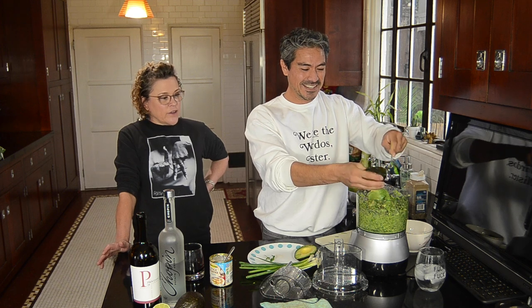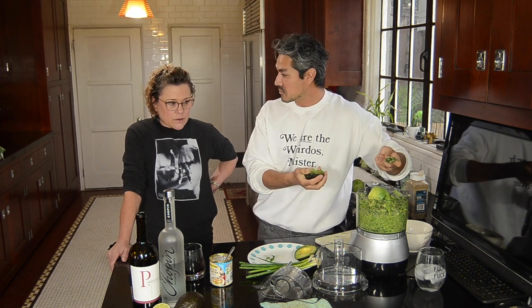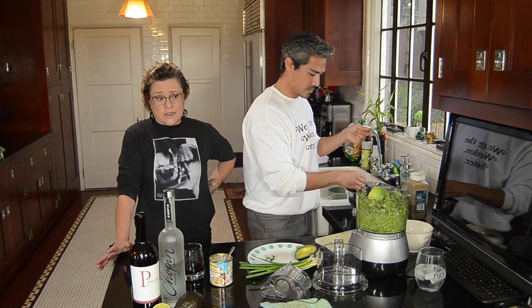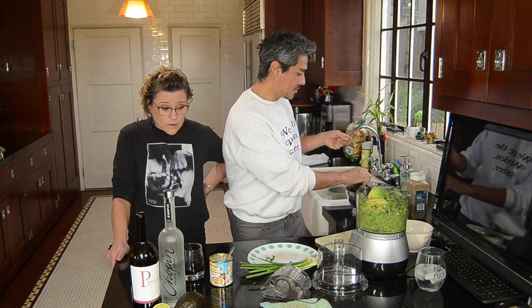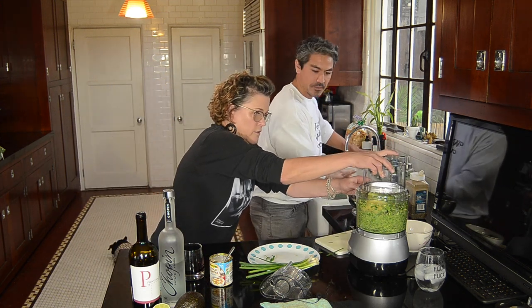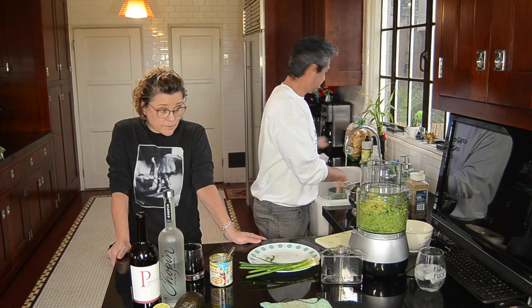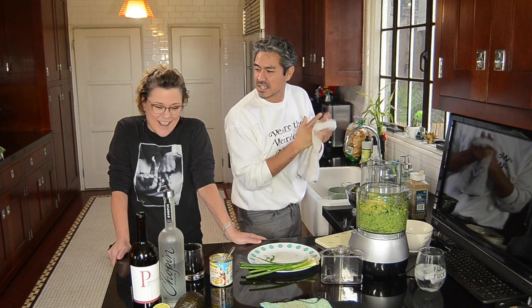I never had an avocado until I moved to LA. I never had sushi either — it's Boston, we eat potatoes and butter. I grew up on hot dogs, hamburgers, steak, and spaghetti — though I don't really crave pasta. When you don't eat meat or fish, suddenly pasta becomes your best friend. The rest of the menu opens up to you.